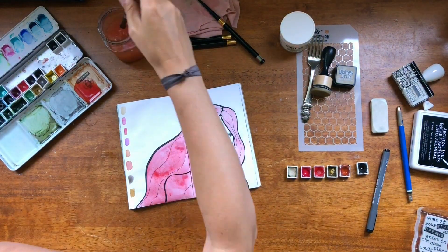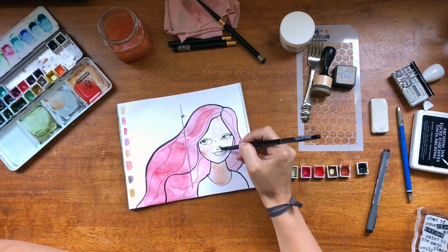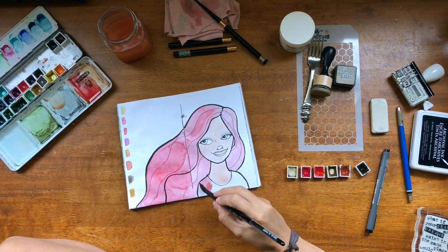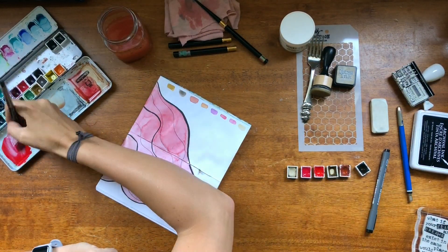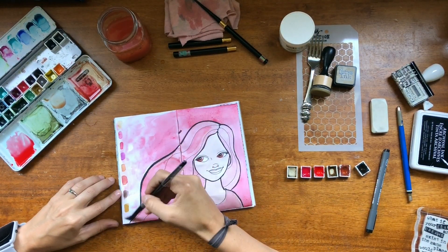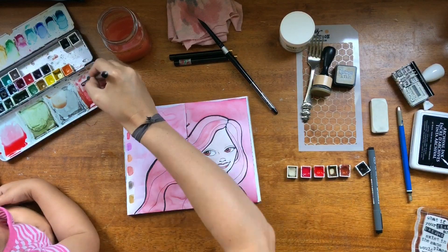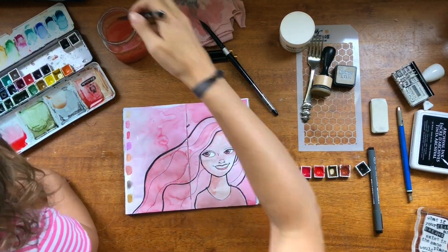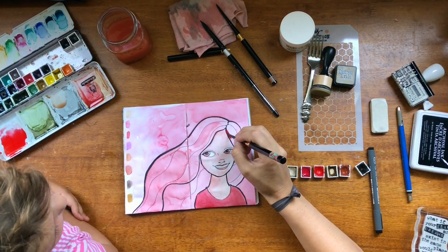When you're working with watercolor, you need to remember to first start with your lightest color or lightest base. I filled her all in with the lightest version of each section — her hair the light red, her skin with a little brown added to red, and her shirt just a tad darker. After that you just want to layer and build up all your colors. Start light and then get darker.